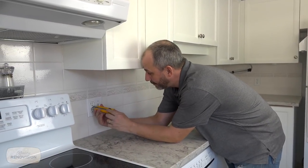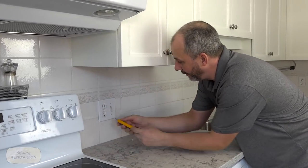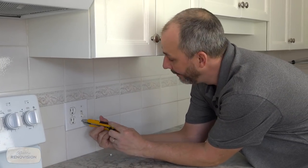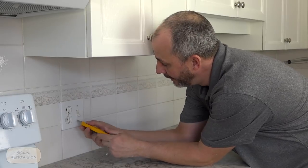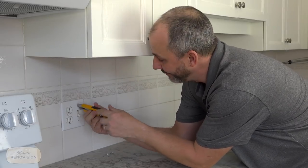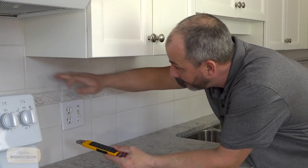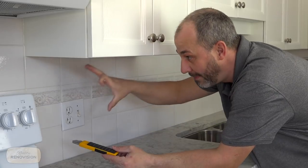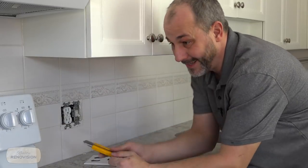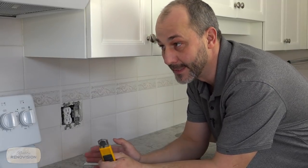Traditionally with doing a backsplash, if you have existing tile you've got two options. A lot of these tiles are just put on with an adhesive right over drywall — which means the tile is attached to the paper backing of the drywall. When you try to rip it off, you're ripping your wall apart. What most guys in renovation have learned is if you smash it out and cut the drywall top and bottom and replace the whole wall section, then put on a backsplash, it's actually quicker and easier. But that's a huge waste of time. So for a DIY trick, I've got a way to tile over the tile.